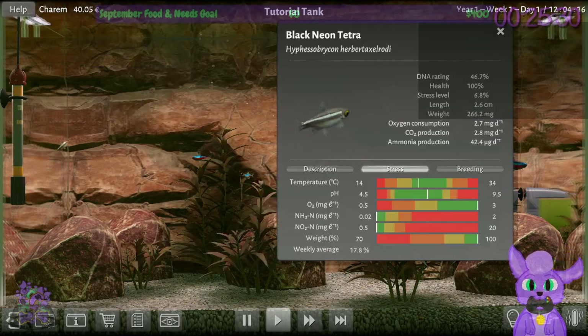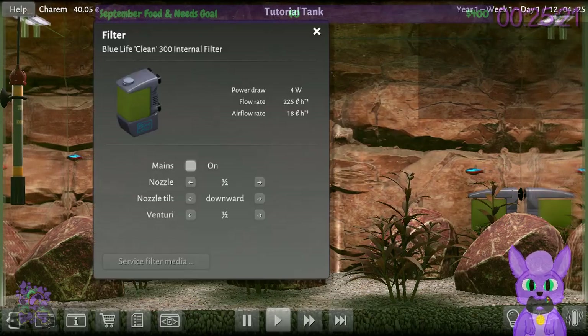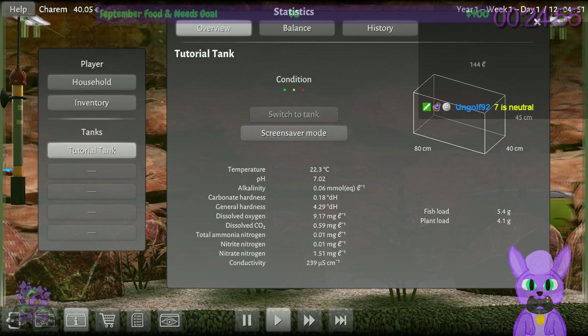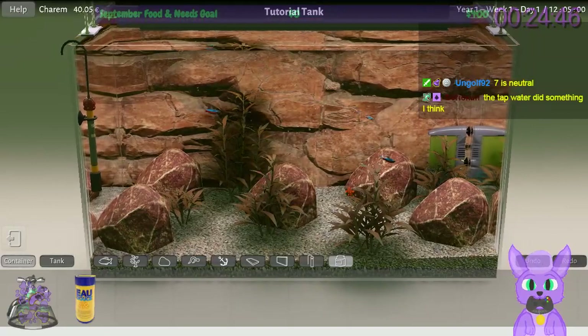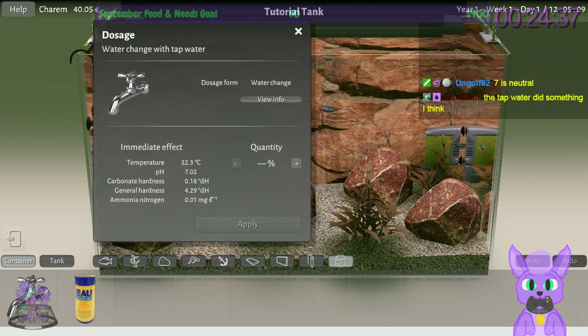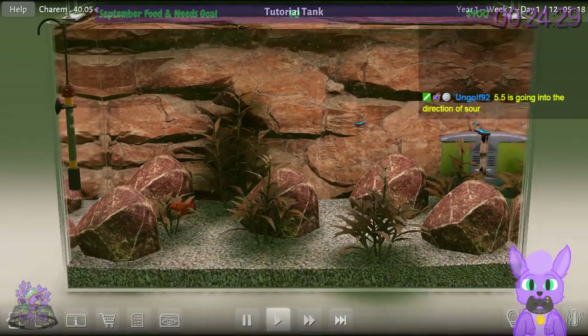Most of the fish would like a lower pH — the cardinals certainly do. Our pH right now is 7.02. I think what we probably want is around 5.5. We'll probably need an item that can lower the pH. For now, 7 is fine — all the fish are fine enough. Let's advance time so we get some more money.